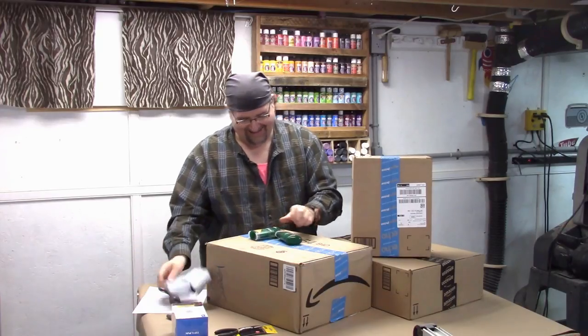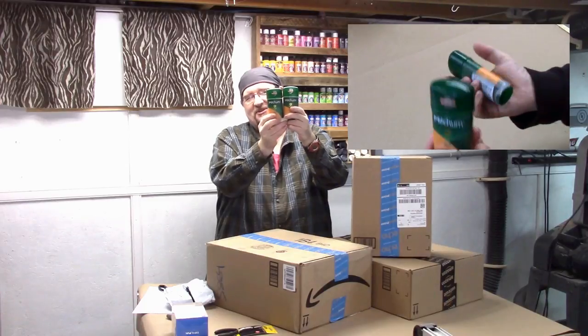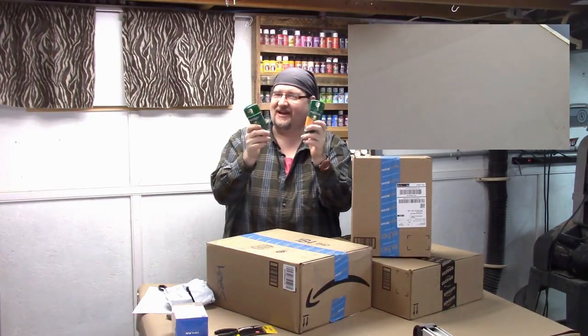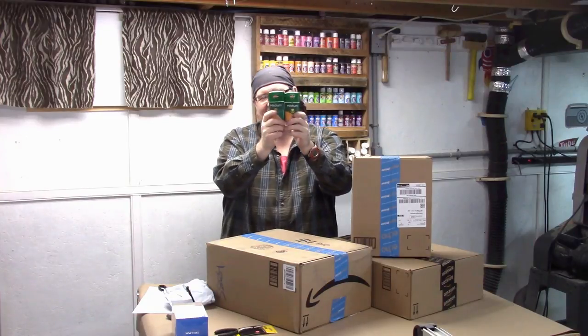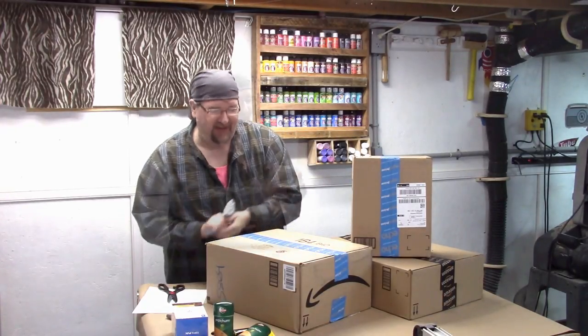This is my Mitchum shower gel. Yes, I wear deodorant. I know popular belief is maybe I don't for the people I work with, but there's a couple more of my Mitchum clear gel that I use. I forgot totally about that.